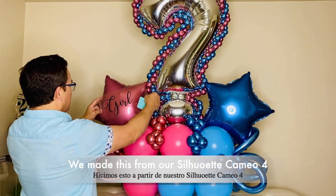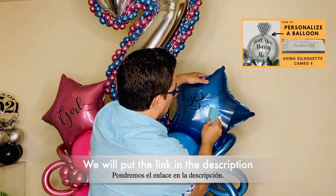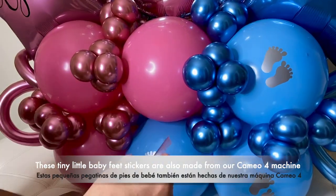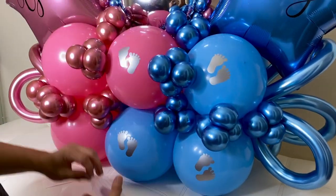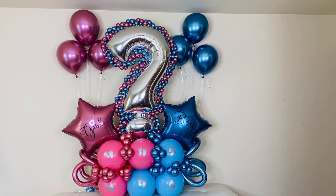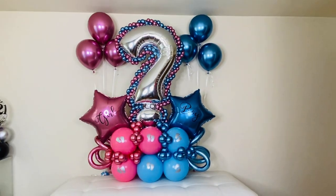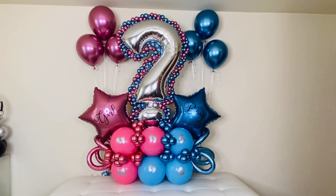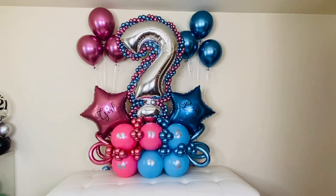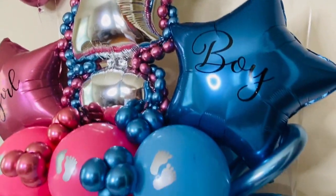There you go — we're ready to attach our vinyl sticker. Here is the final look of our balloon bouquet. I added some helium balloons at the back to complete the look. I hope you guys like this — once again this is just a decoration for a gender reveal party. Please don't forget to like and subscribe. Once again this is Fandom NY — thank you guys for watching and we'll see you in our next video!